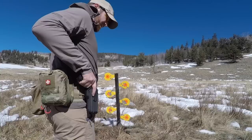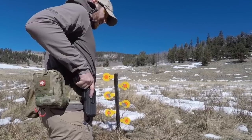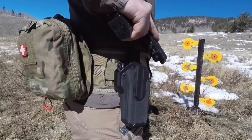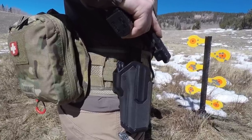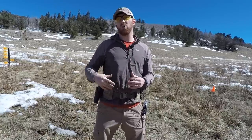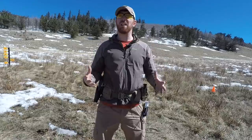I want to introduce you today to the Blackhawk Omnivore holster. This holster is designed in such a way that it can hold up to 150 different pistols. Basically, as long as it has a rail and it fits inside the dimensions that the holster was designed, you will be able to carry it in this holster. So we have a multi-use, multi-functional holster that we're going to take a look at today.